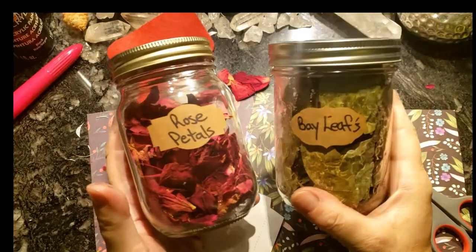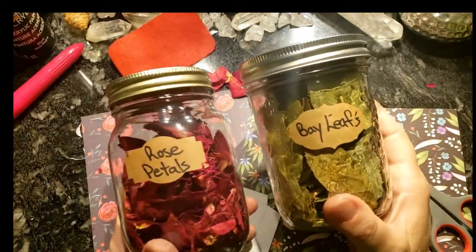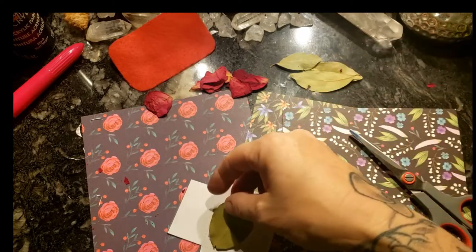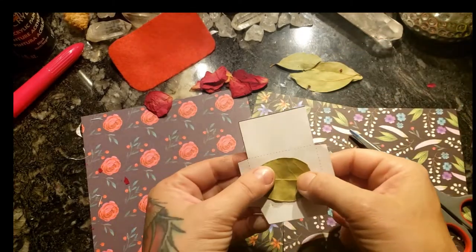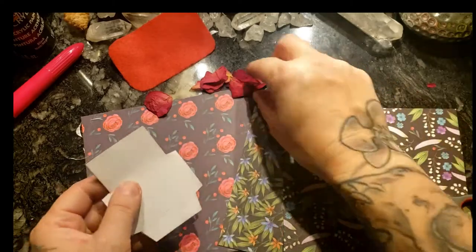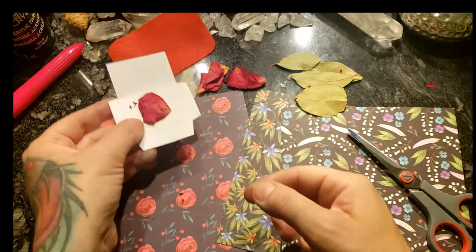Now we have rose petals and bay leaves. You want to choose the flattest ones possible so they don't bunch up and take away more space in your tins. They're going to be simply folded — it's going to be so easy. I think these will fit perfectly in here.